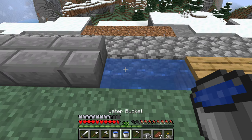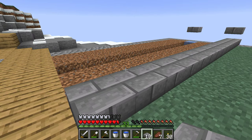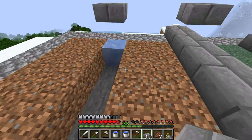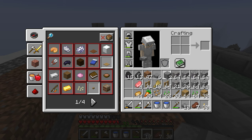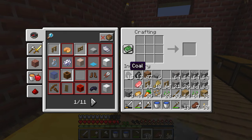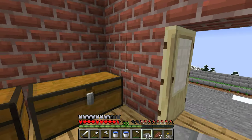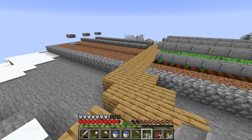I don't think I have enough blocks — oh, that's a shame. Oh, maybe I do. I'll have to craft some more though. Regardless, I'm just going to finish covering this up.